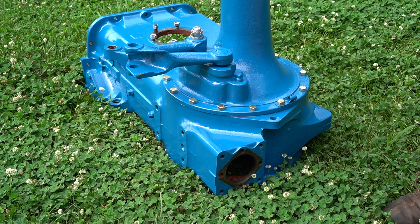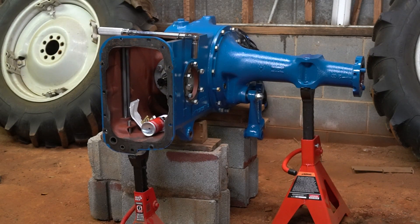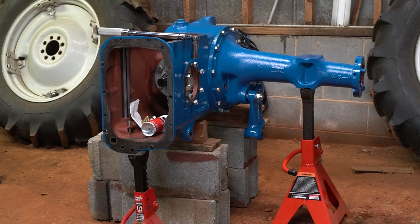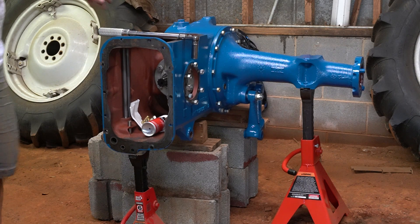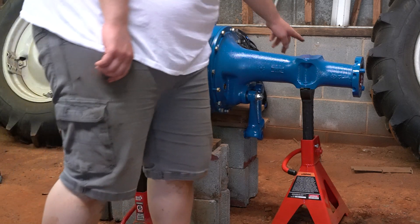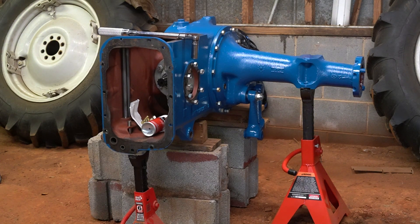We'll get the carrier in it, our rear differential, and get the other trumpet put on it. I was able to get the center section and the trumpet down here without issue. I picked it up by using a chain hooked to this bolt right here on the fender bracket, and it was perfectly level — no sway or anything. Obviously I didn't drop it on the ground this time. So now it's time to put the actual differential into it and get the other trumpet on it.